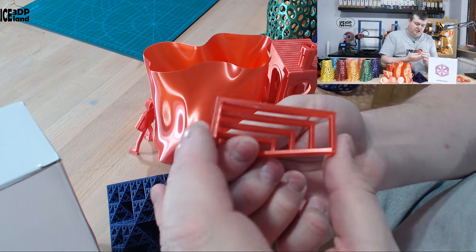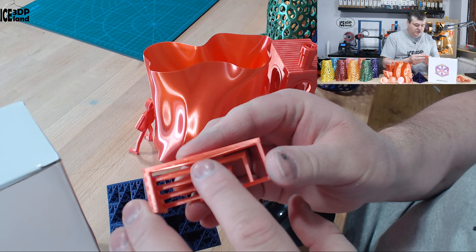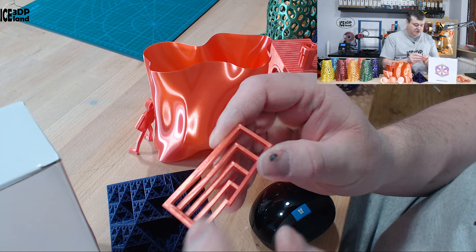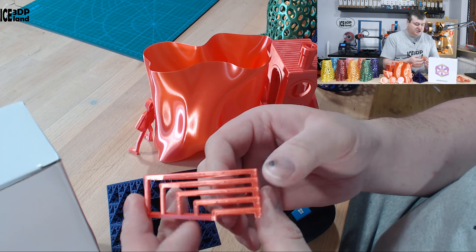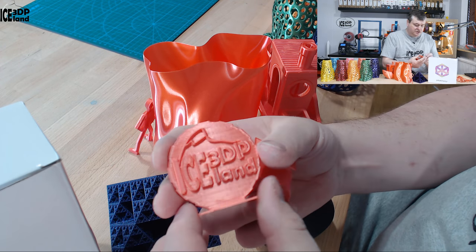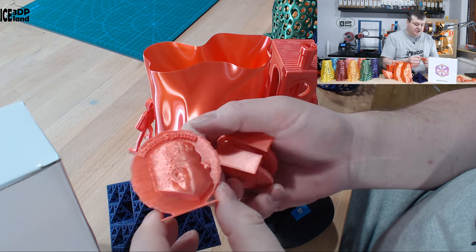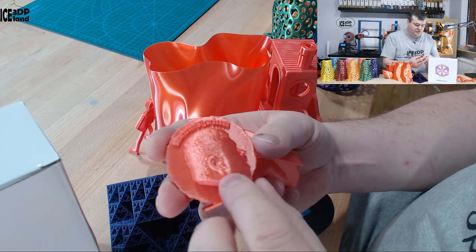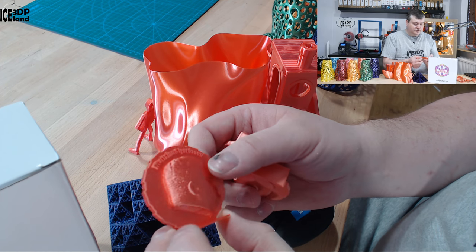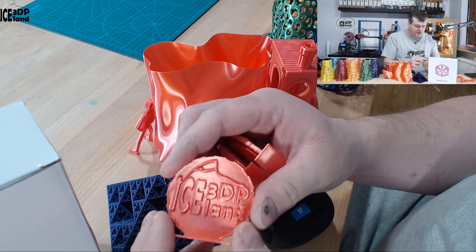The bridging test came out excellent — there's only one strand on the longest span, but otherwise the bridging was very good and very clean. I then printed out a few of my maker coins and they were coming out excellent. The shine of the filament really starts to show through on this organic model — you can see how it shines. It's very good looking and the details in the letters were pretty good, so there's nothing to complain about on those prints.